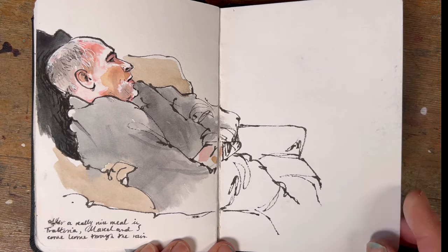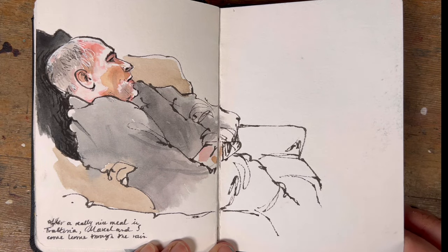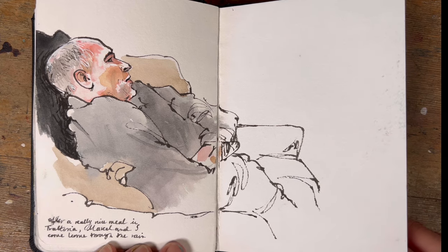My husband and I went out for a meal one night and I planned to sketch in the Trattoria, but number one he was blocking my view and number two it wouldn't be very sociable. So I drew when we got home watching the telly. I had the wrong colours — my little box with a very limited palette — which is why his skin looks a slightly strange colour, but it's fun to push yourself. He used to hate being drawn, but these days he doesn't complain at all.